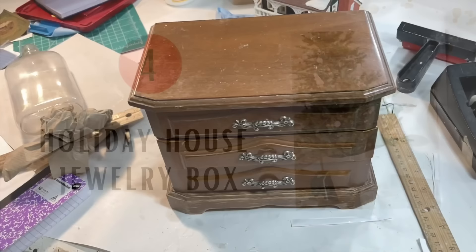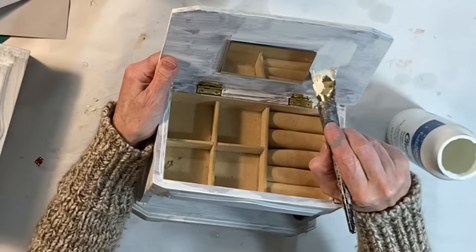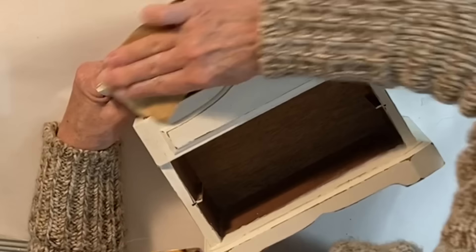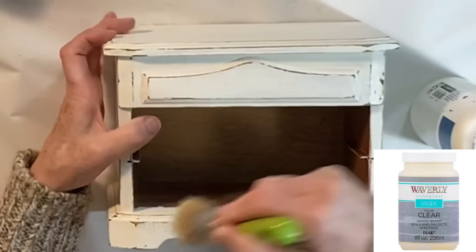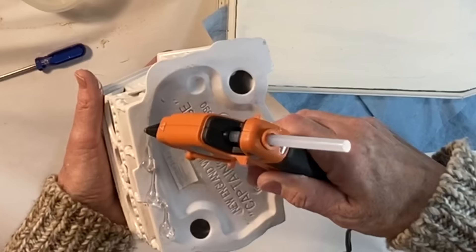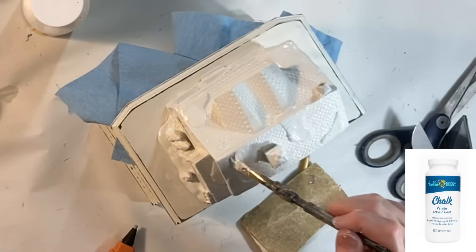Here is a fun idea for dressing up an old thrift store jewelry box — I picked this one up for just a couple of dollars. I also thrifted a Christmas village house which I sprayed with a couple coats of white spray paint. After removing the handles from the little drawers, I painted the jewelry box with three coats of white chalk paint. When the paint was dry, I lightly distressed the edges with 220-grit sandpaper and then applied a coat of clear wax, wiping the excess off with a rag. I replaced the handles, then placed the house on top of the jewelry box and traced around it in pencil. I applied a good amount of hot glue to the bottom of the house and lined it up with the pencil markings. I painted the house with the same white chalk paint so that they would match perfectly.